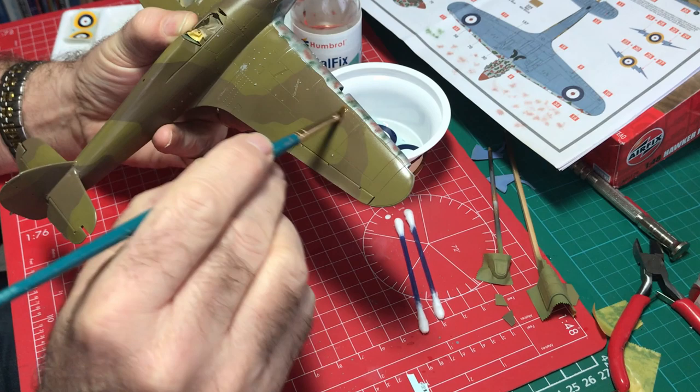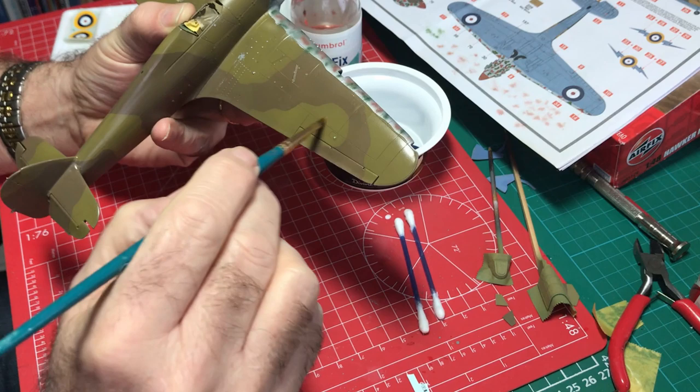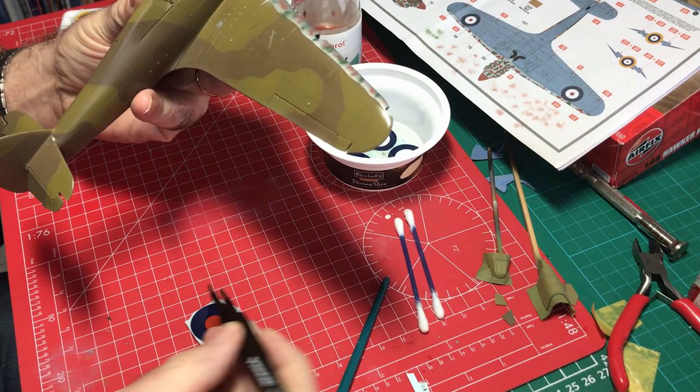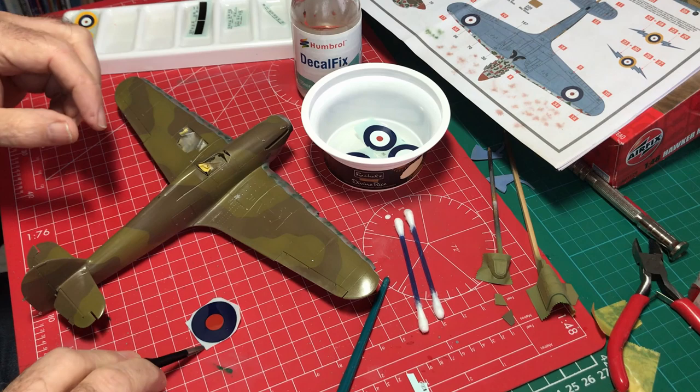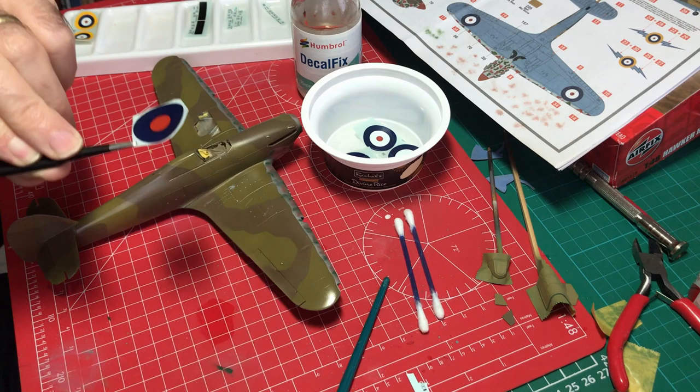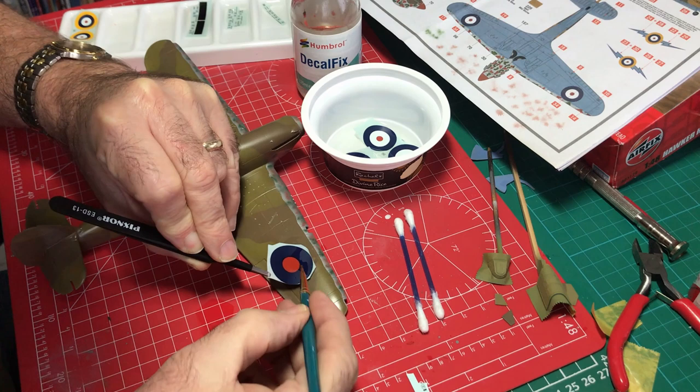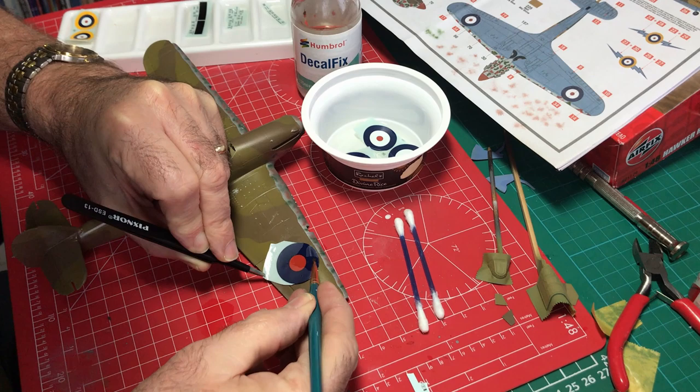The Humbrol video says you don't necessarily need to gloss the model first — okay, that might be true, and good luck if you can do that. But for me, I think it's better to gloss up the model first so we don't end up with any silvering where air gets beneath the surface. You might be able to get away without it, but I think it's safer to gloss the model — much safer.